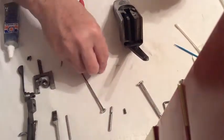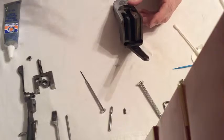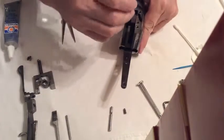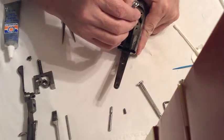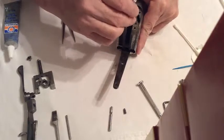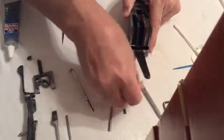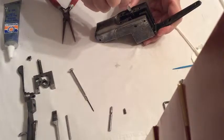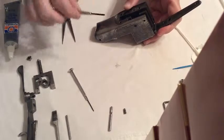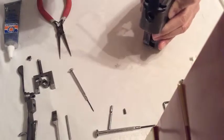And then on the set screw. These don't really do a whole lot other than just hold that firing pin in there, so there's plenty of good grease in there.